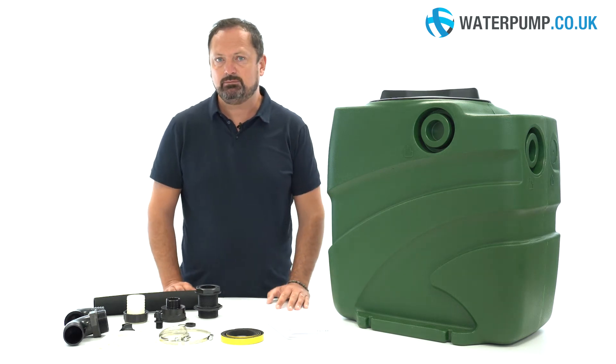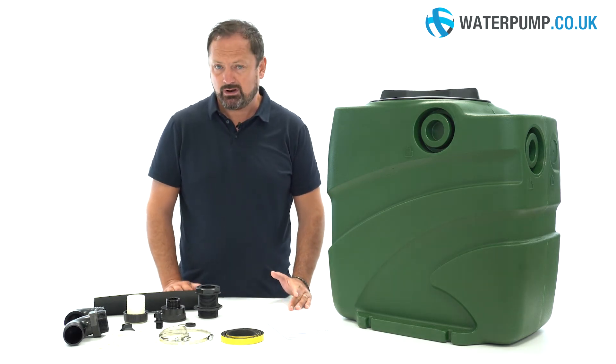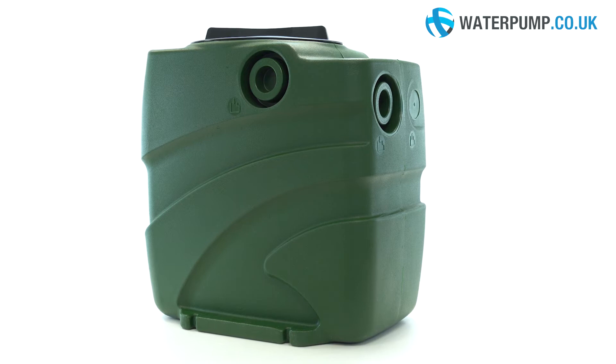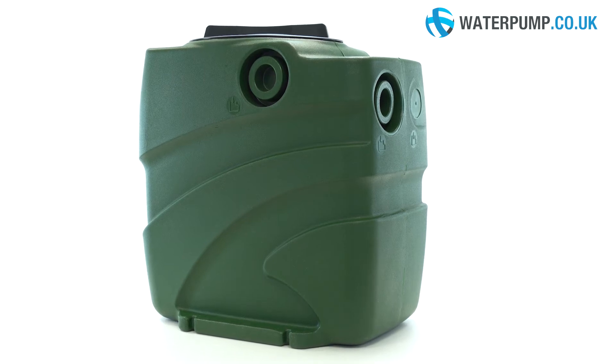This is the FECA Box 110 by DAB, a tank with a capacity of 110 litres, where it's possible to collect the waste water from a toilet, shower, washing machine, or even rain water, to then pump away with ease.